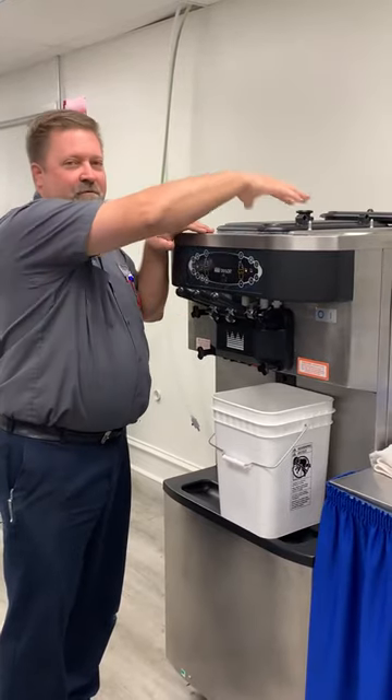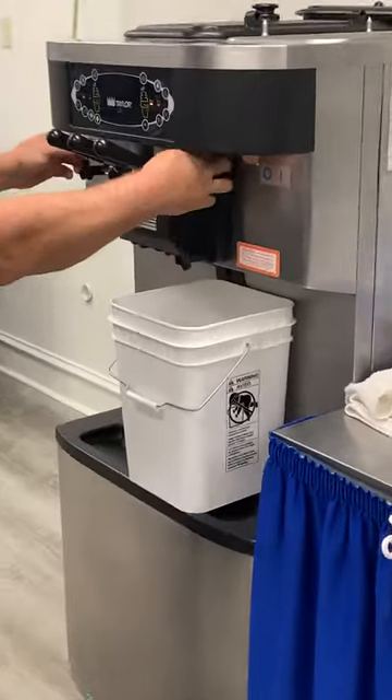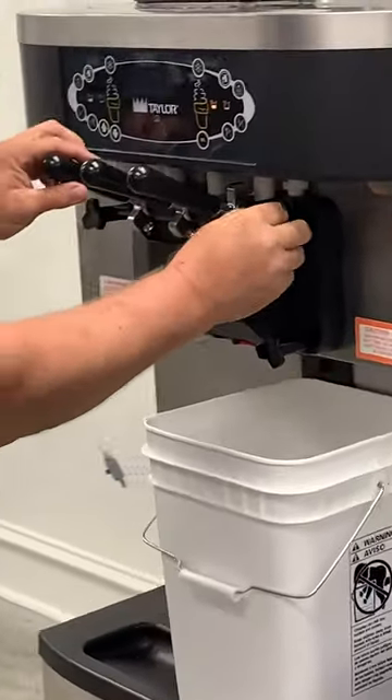Now we've got everything drained out and we've wiped down the hopper. Now we start taking the door apart. Start by taking our three draw valves out.